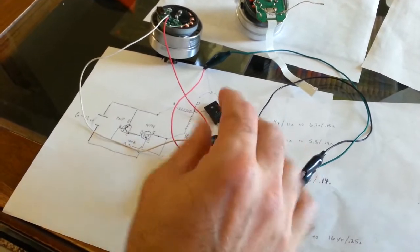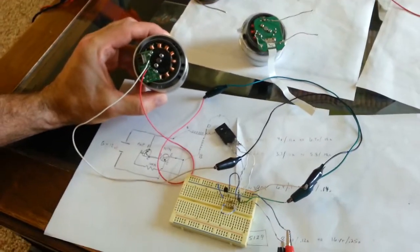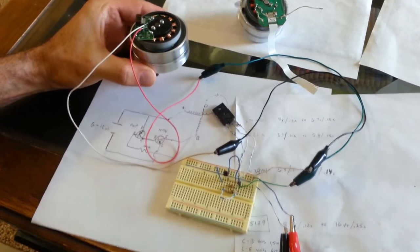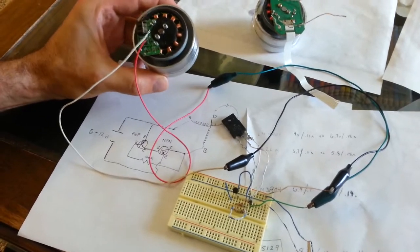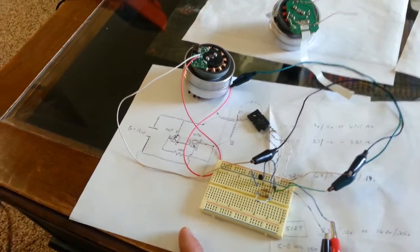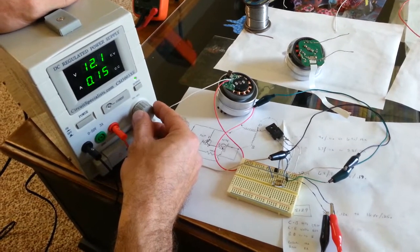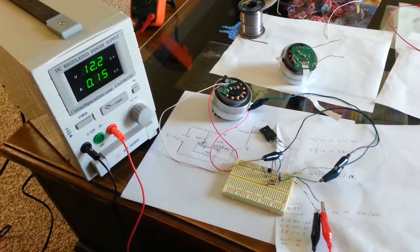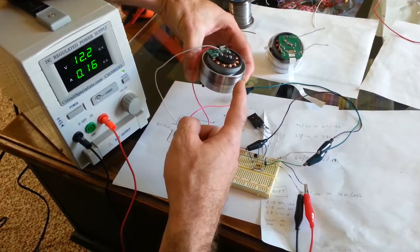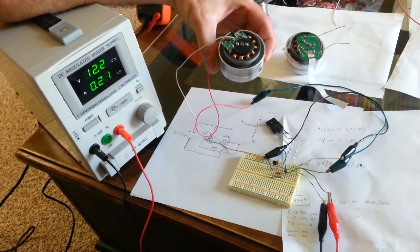Unlike the Bedini, where you had to hook up wires in a certain way to make the motor run, this one is kind of foolproof. I'll hook up the power — just give it a little spin. And there it goes! It's got pretty good torque, and you can see from the power supply I'm at 12 volts at 0.15 amps — just a little more than a tenth of an amp. It's running at really high RPMs and even has pretty good torque, which is really impressive for these little motors.